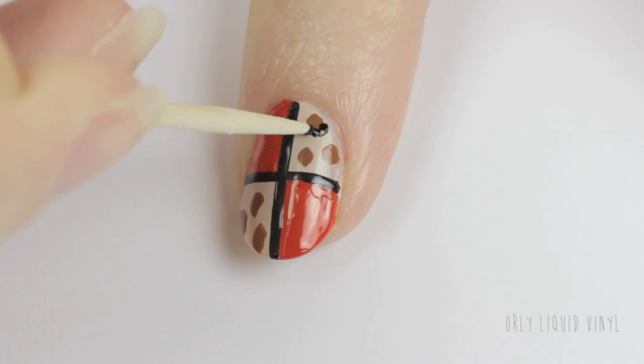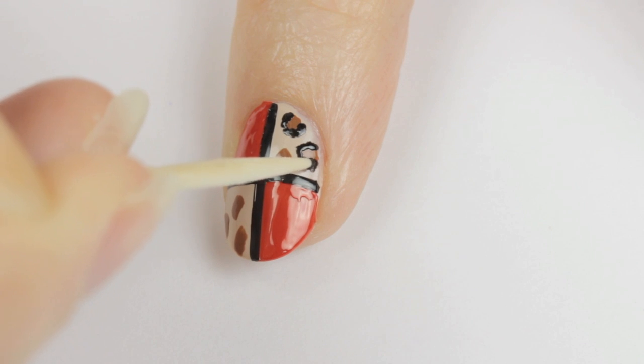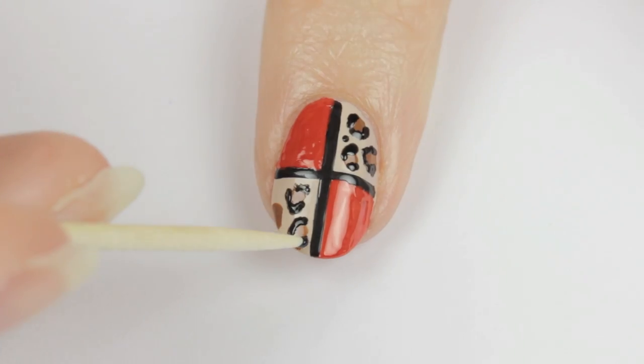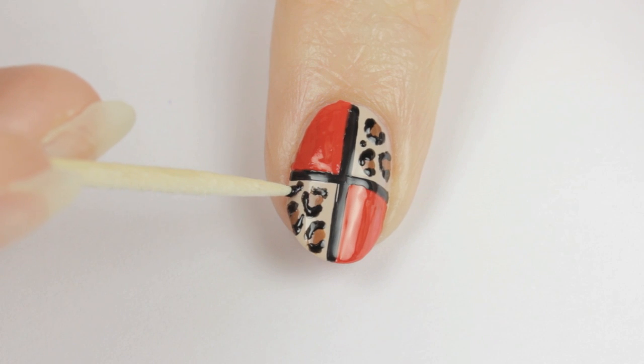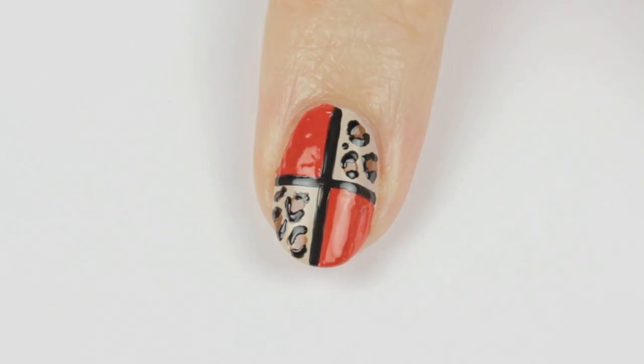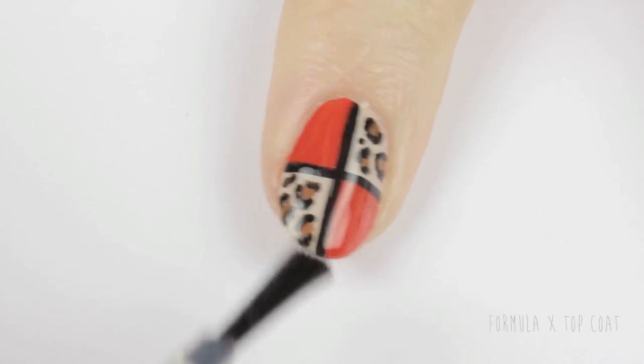Then go in with a toothpick and black polish to finish the leopard print. This part is simple — just partially outline the spots. I like to use a stippling motion for this. You can also add little black spots in open spaces.